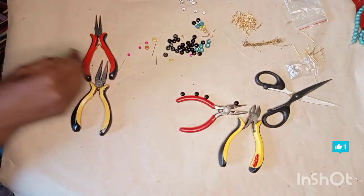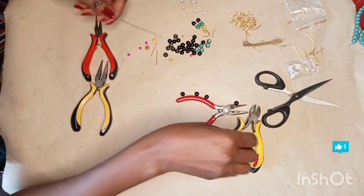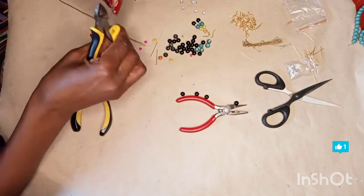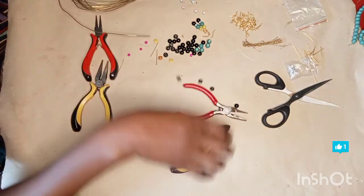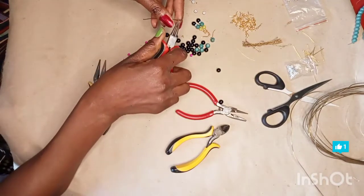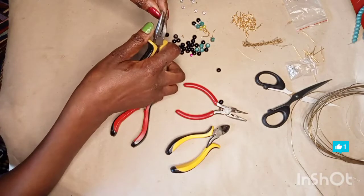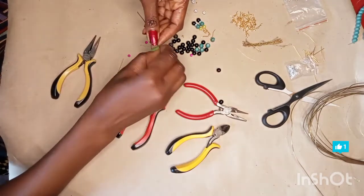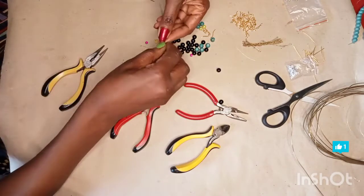That's the first pair. Now let me make the second pair, of which I'm going to make my own. For the second pair, you have to make sure that the wire you're using can go through all your beads. So you bend it back and bring it forward — see, you bend it back, then you bring it forward — and this is how it should look.